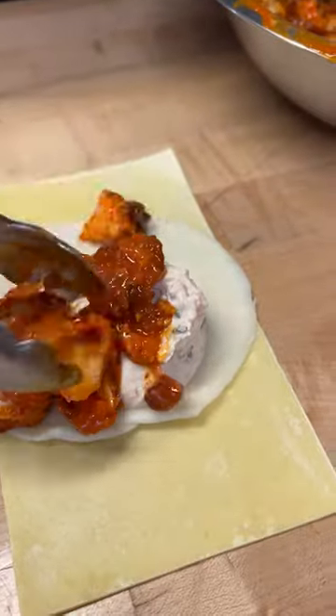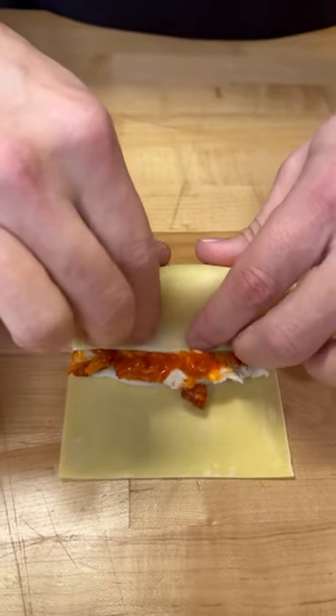Add a little buffalo sauce and give them a good toss. Now let's fill this up with some of that buffalo chicken. Let's roll it up — it's gonna be tight.